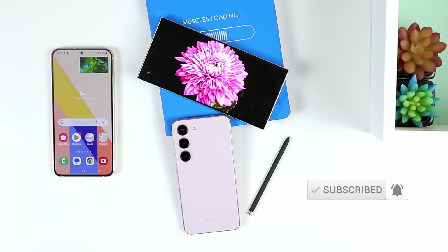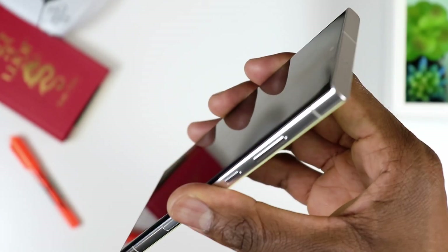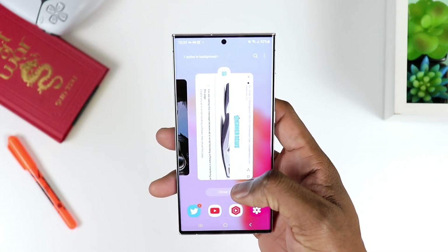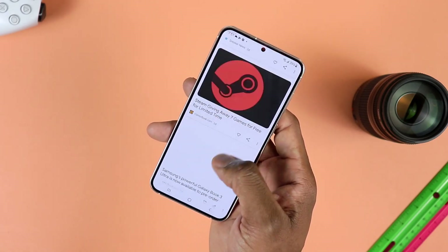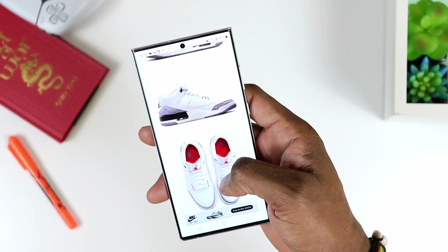The next thing I want to talk about would be the front displays. On the S23 Plus, what you have is a flat display — the traditional display we're used to seeing — as opposed to what we have on the S23 Ultra, which is different compared to what we had on the S22 Ultra. The display here is not as curved as last year, but still not flat enough to be compared to the S23 Plus. So if you prefer flat displays, go for the S23 Plus; if you prefer curved, go for the Ultra. I would actually argue the Ultra could satisfy flat-display fans too, because it's right in the middle.